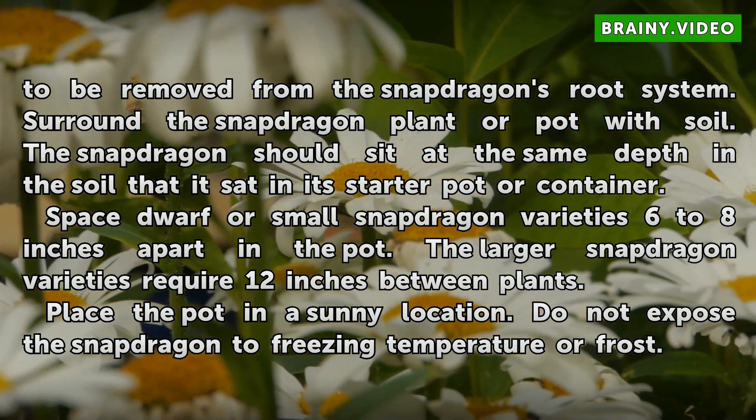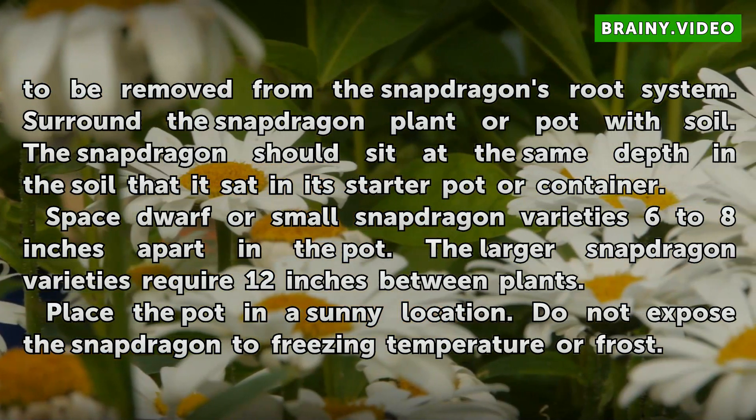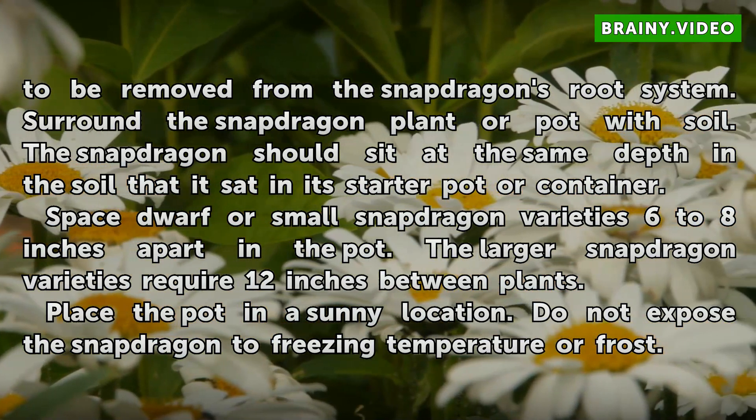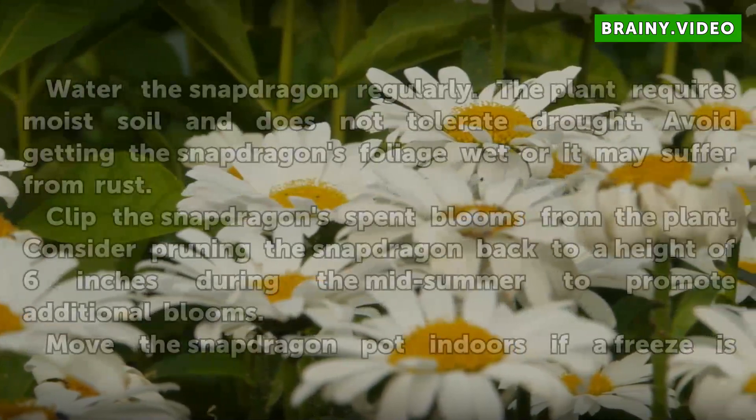Space smaller snapdragon varieties 6 to 8 inches apart in the pot. The larger snapdragon varieties require 12 inches between plants. Place the pot in a sunny location. Do not expose the snapdragon to freezing temperatures or frost.